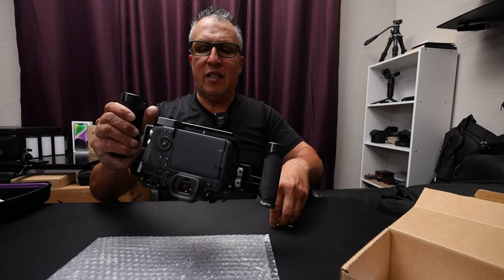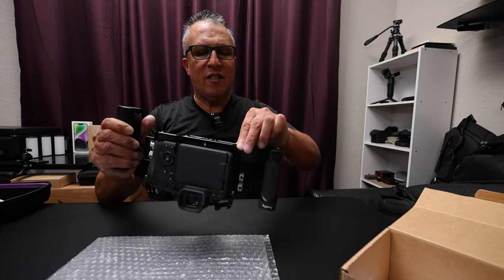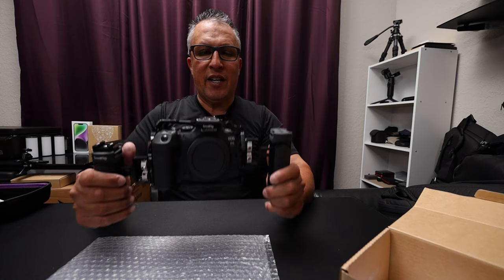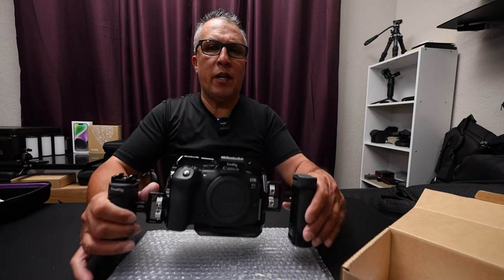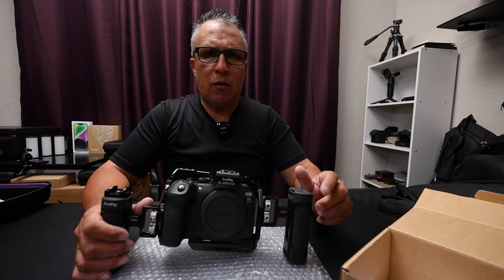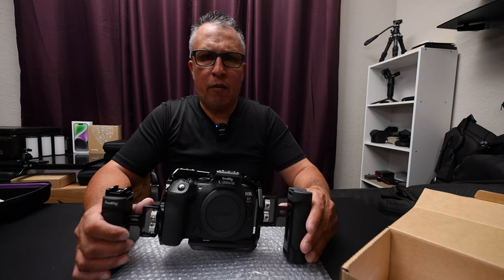It was nice of SmallRig to give you this little tool that's actually magnetic, so it stays right on the cage and won't go anywhere. That's pretty much it for this video. If you found this helpful, go ahead and comment down below with any questions and I'll be sure to answer them. Don't forget to subscribe, comment, smash that like button, and hit the notification bell so you'll be notified when I upload my next video. Alright guys, have a good day. Thank you for watching. Peace.